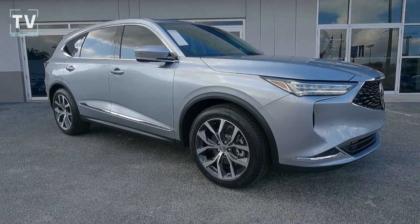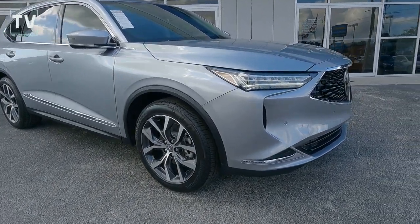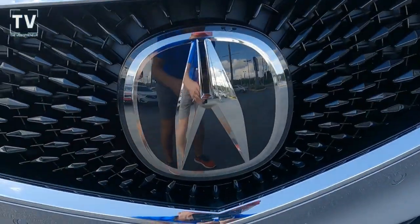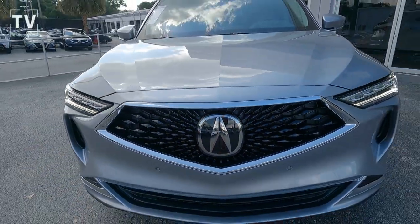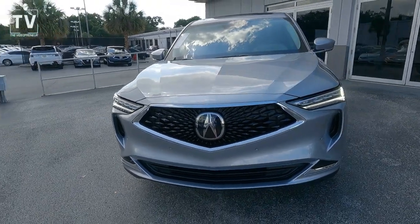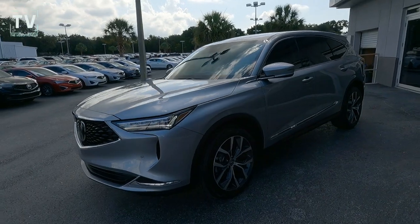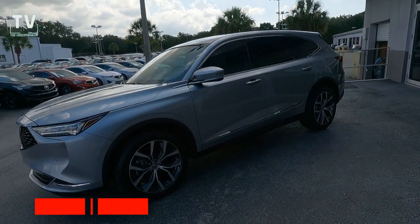Hey, it's Tom Gallagher, the Videopreneur, and today we're looking at a 2022 Acura MDX Tech. This MDX is offered in Lunar Silver Metallic exterior with an Ebony interior, offered by Moss Acura in North Tampa, Florida. Great looking shot of the front of the vehicle — we have daytime running lights and LED headlamps, and we'll talk more about that in a minute.